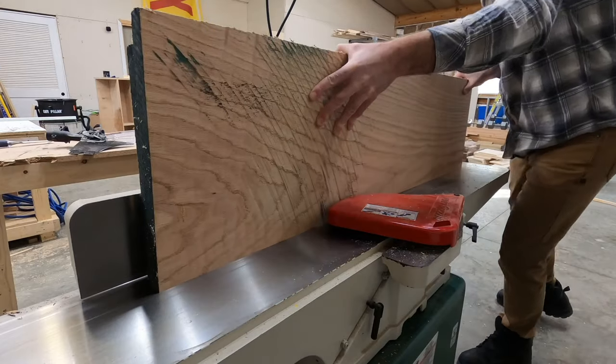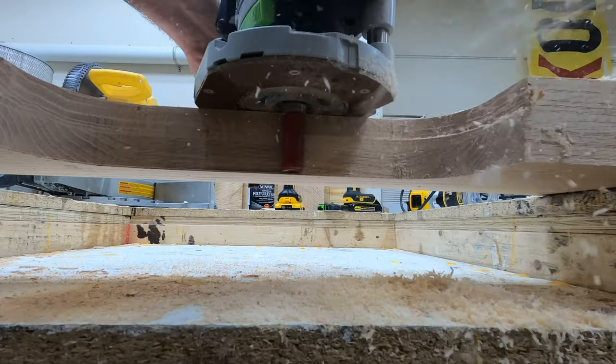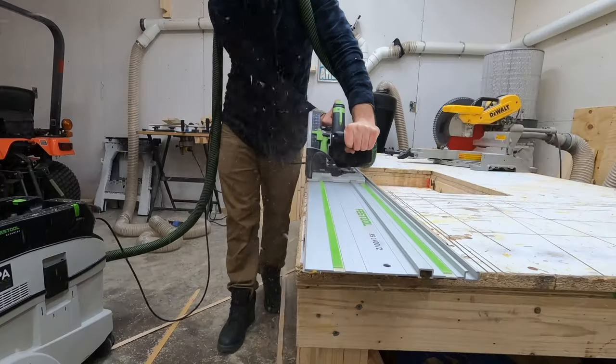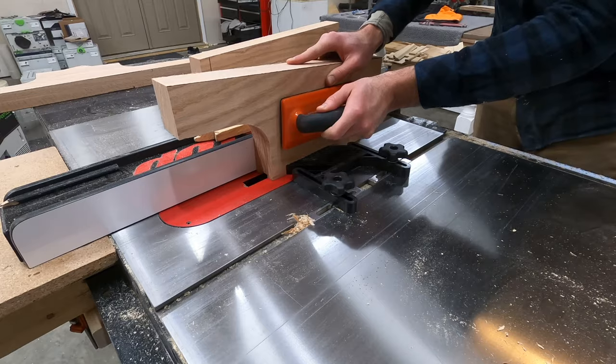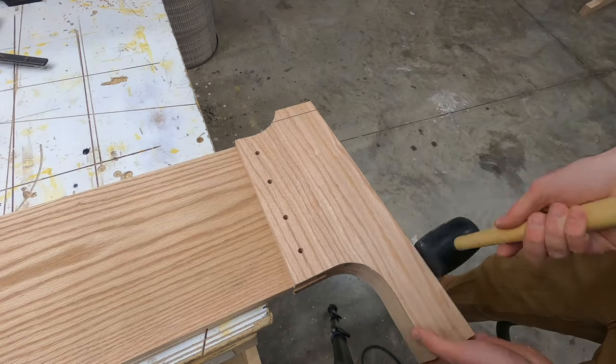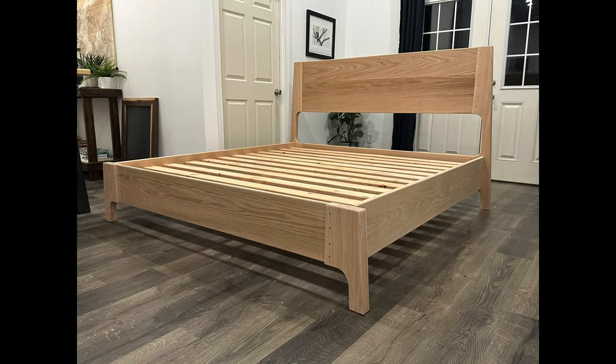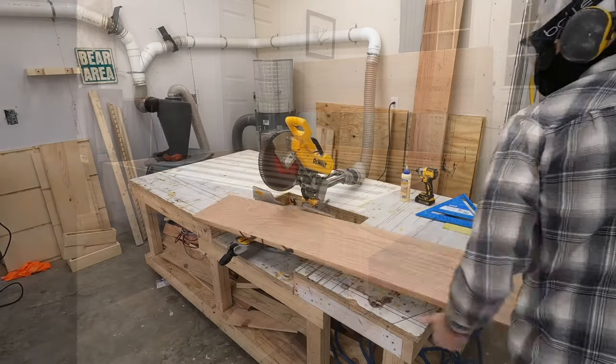Hey everybody, welcome back to the channel and to a brand new video. In this week's video I'll be showing you how I built this modern and minimalistic style bed. This bed is made from solid red oak, so in this video I will walk you through each step that I use in order to build this thing — a lot of the techniques which I have not done before. With that said, let's go ahead and get things started.